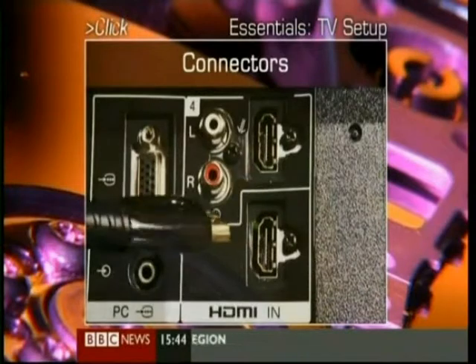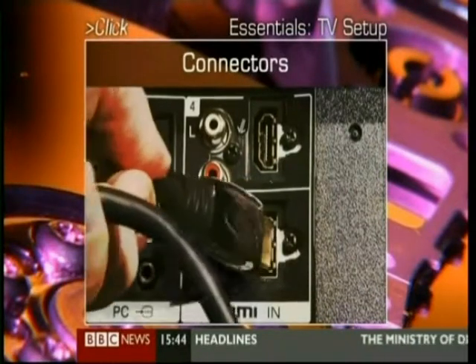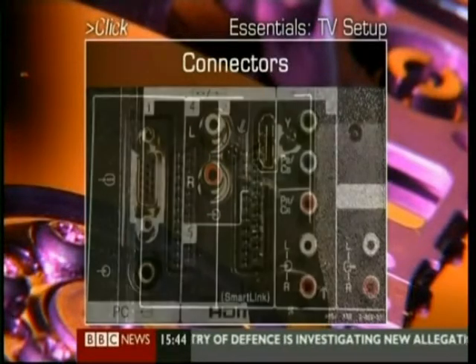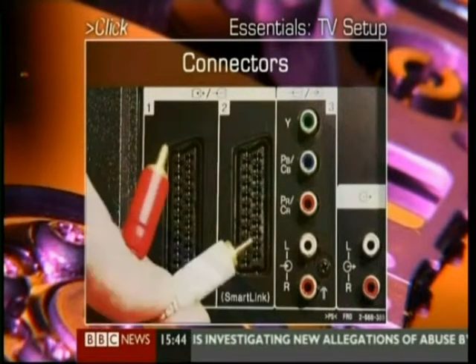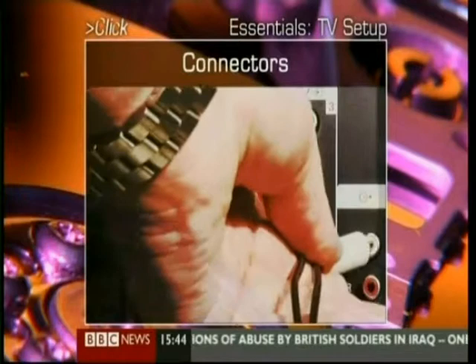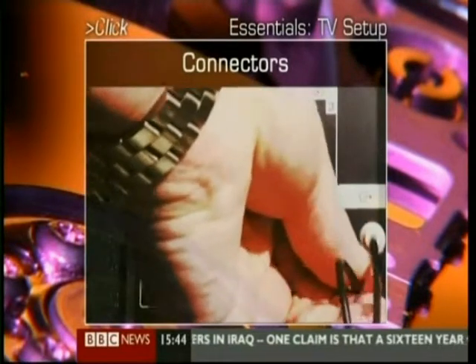Last up is the HDMI connector. This is the top-end connection — high-definition audio and video. More and more devices are coming with these connectors, but be warned, the cables can be very expensive. And if you want it to sound better, you can always plug it into your stereo. There are usually a couple of audio plugs that allow you to connect it directly, but you do need to have the stereo speakers close at hand.